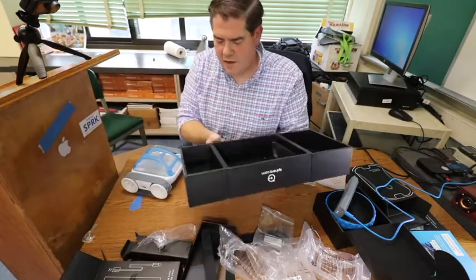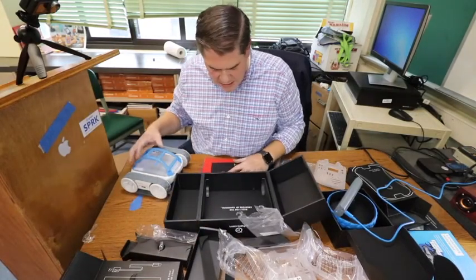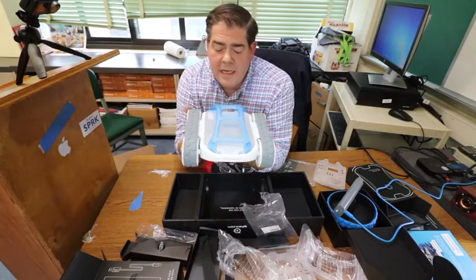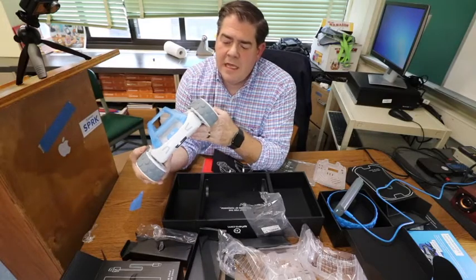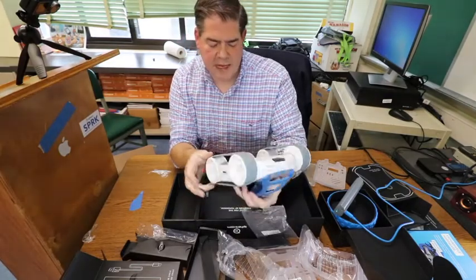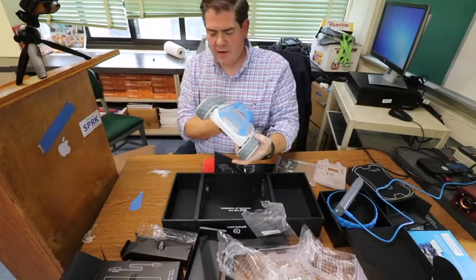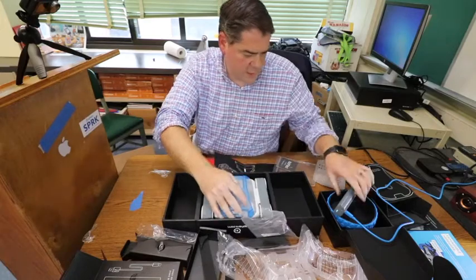I have to tell you, overall I am really impressed with just the way Sphero packaged this thing — I think it's awesome. This is a beast of a robot compared to previous Sphero robots. The treads are really, really pretty big. You have all the sensors down on the bottom as well, and with the battery in here, I think this thing is going to have a pretty good weight to it.